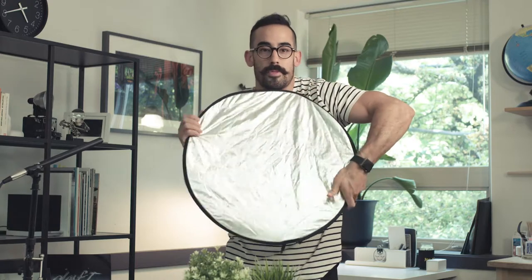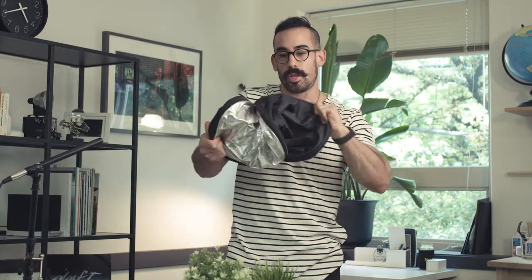I'll do it one more time. Thumb up, thumb down, twist, fold a little bit more, and it'll fold and snap into itself.